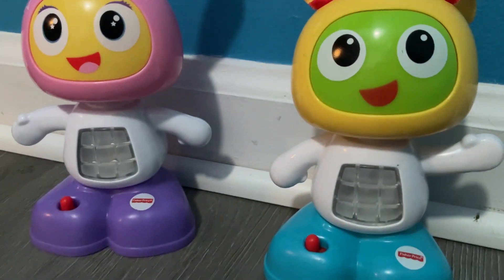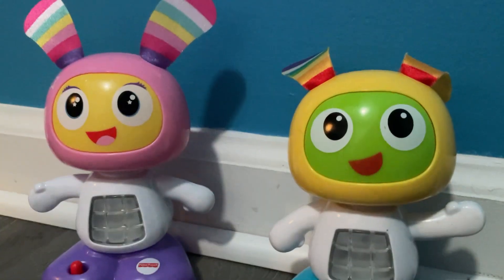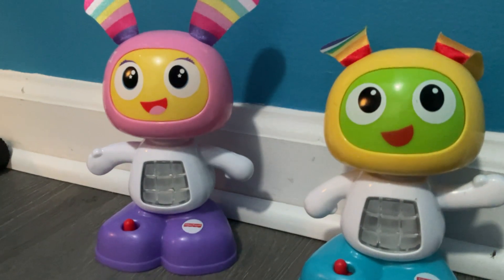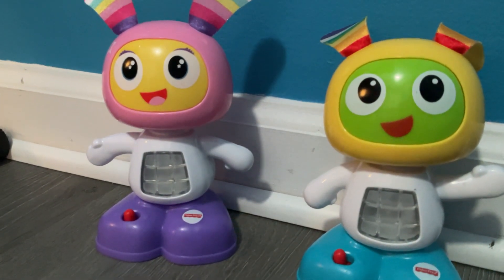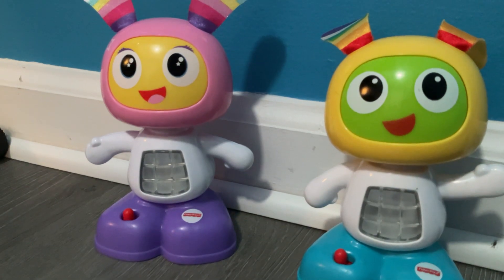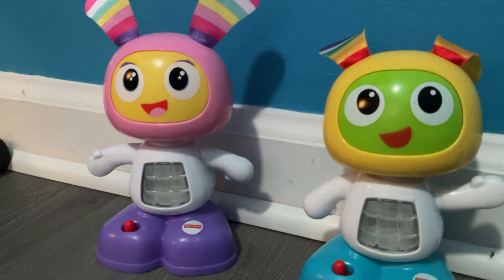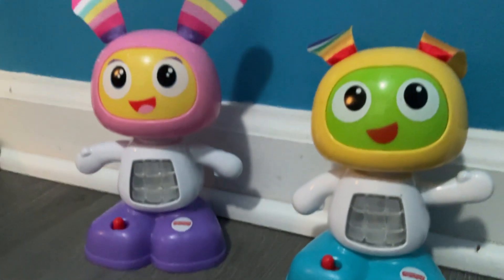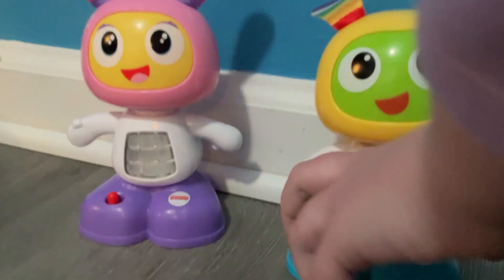Hey guys, today I'm going to be showing you the Beepo and the Beep Bell Jr. These minis I got on Marketplace. They're only $5 for both of them. And this Beep Bell was brand new — she still has the tag on her. It's crazy what type of bargains you can get.